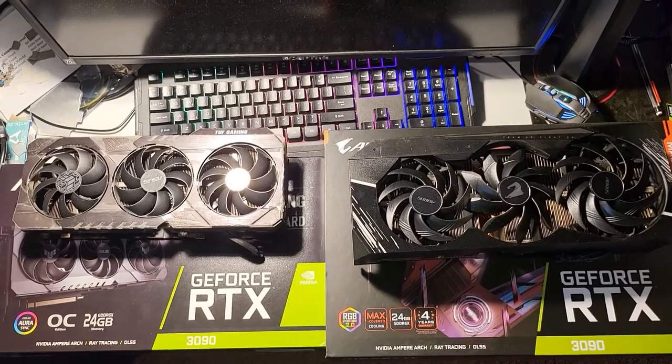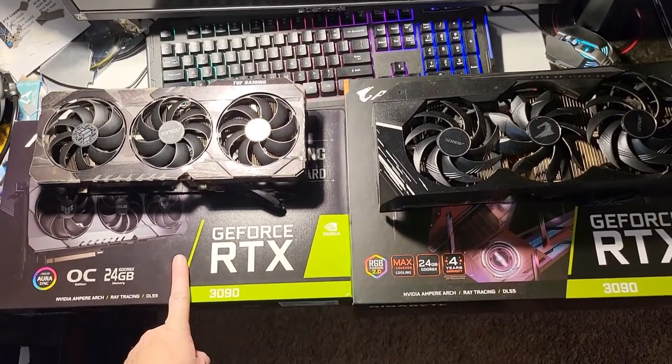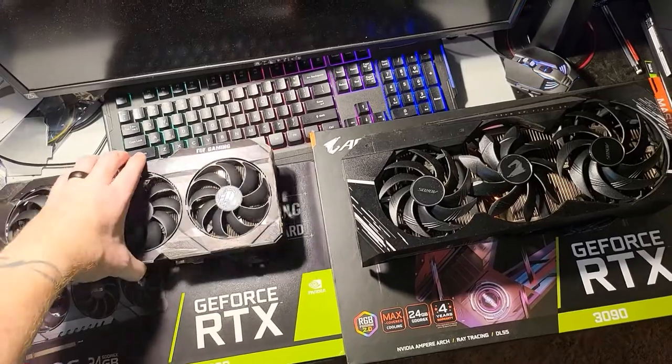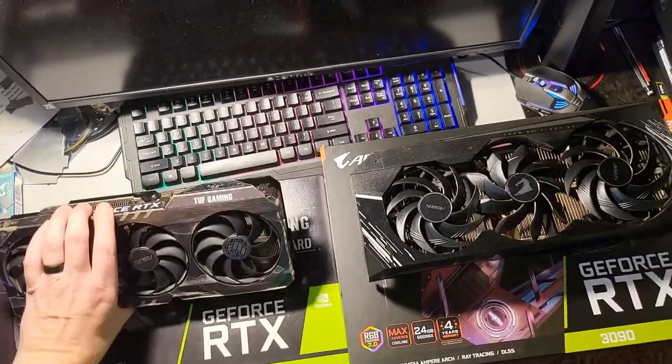So what we have here today is a Tough Edition of the RTX 3090. It's a pretty good card. It's actually a little bit smaller too, if it's a kind of card you want where maybe you have a little bit smaller case. It has two power pins.